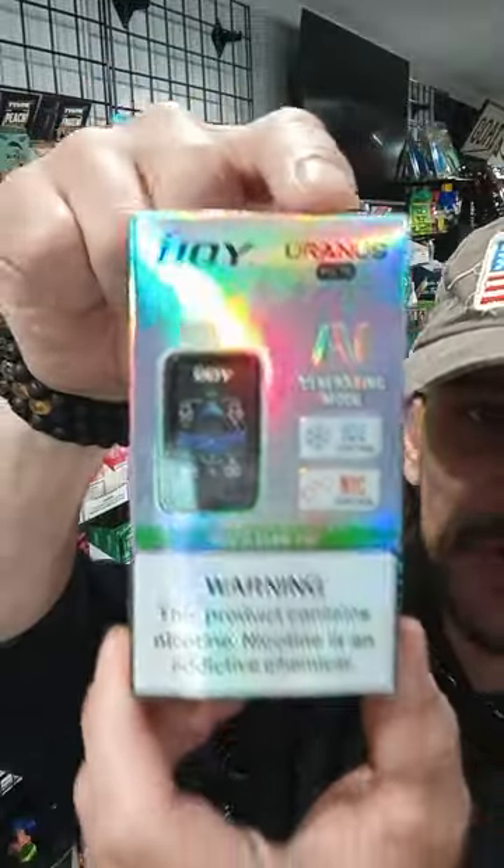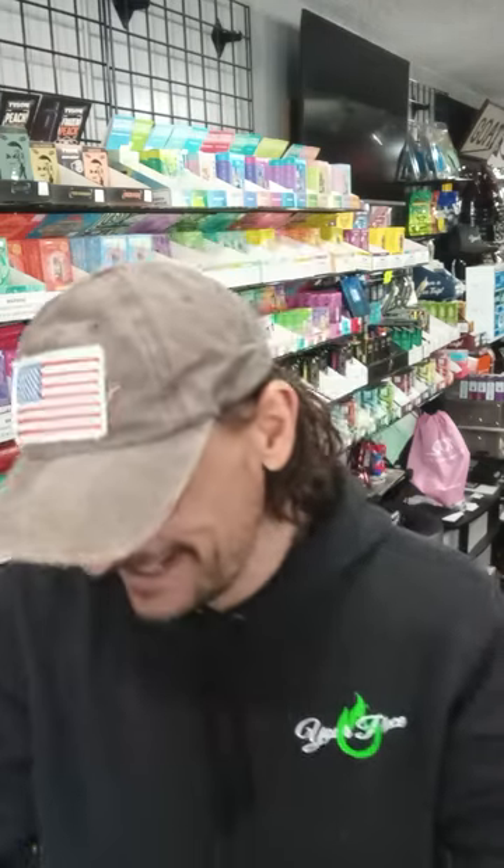Feels like a Monday, man. So here you have it, ladies and gentlemen — the iJoy Uranus Mate. I think that other one we did was just the iJoy Uranus. I don't know who's coming up with these names. It's kind of a toss-up between those two machines for me. But if you're going to try one, try this Grape Blow Pop — it is phenomenal. You can find many of these iJoys at Your Place here in Osceola and in Milltown, Wisconsin.